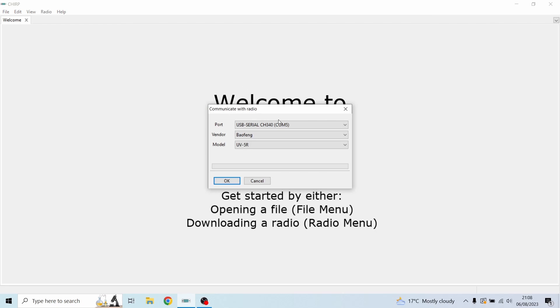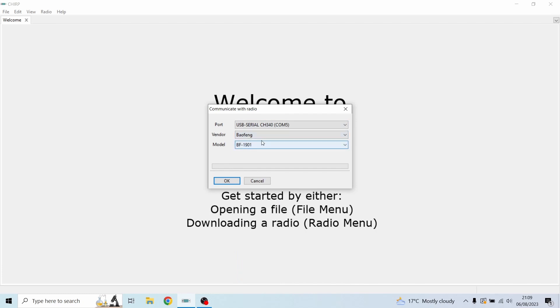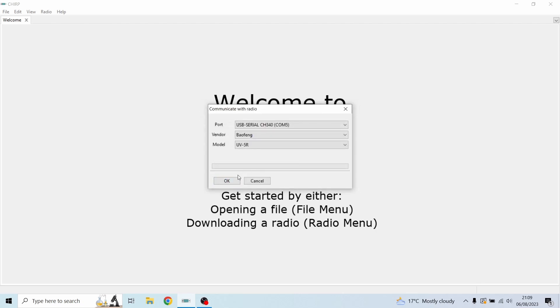This is the important bit — it will ask you for the port. We're using COM5. If you don't know yours, you may have to unplug some USB devices, but usually it recognises it. The vendor is BaoFeng — select it from the drop-down list. Then choose your model; for me it's the UV-5R. It will note that the UV-5R is not officially supported, so if you mess the radio up it's your fault. Hit OK twice.